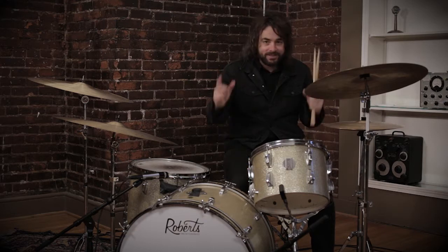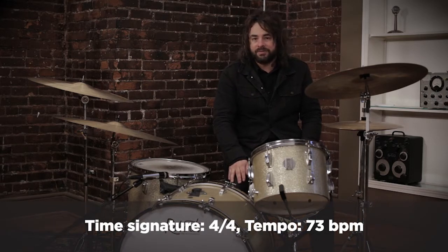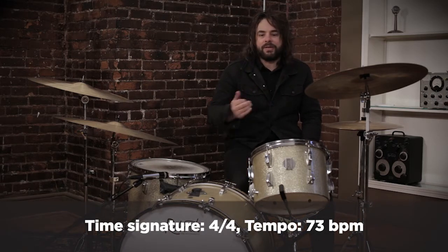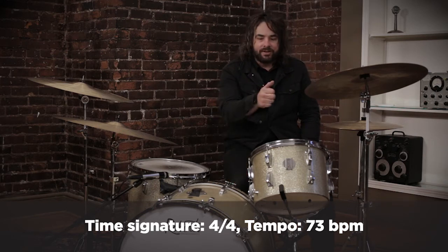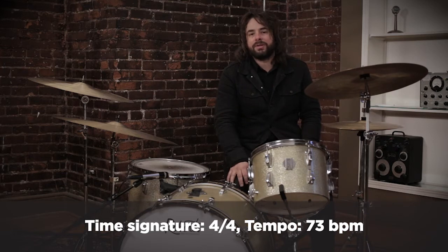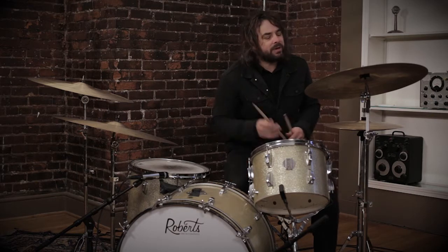Hey everybody, this is the introduction to the drum tutorial for 'At the Cross (Love Ran Red)' from Chris Tomlin and many others. We're doing this song at the tempo of 73 BPM, but the way that we have the click structured is on eighth notes, so if you don't have an eighth note setting on your metronome you can just go to straight 146 quarter note and that will basically allow you to play the click in the way the tutorial video does.